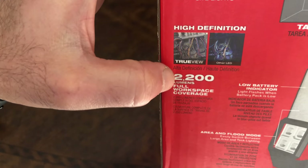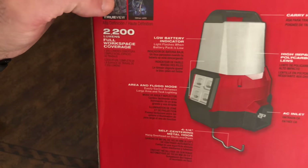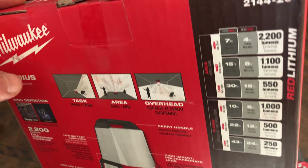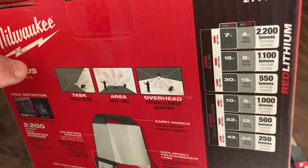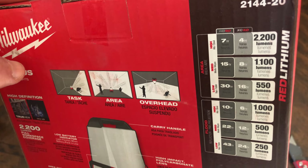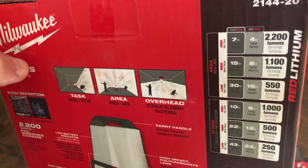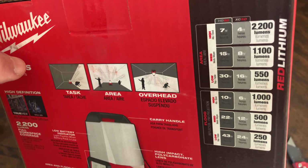It has a hanger so you can hang it upside down. This one features Milwaukee's True View LED, which supposedly gives you more natural, daylight-like light. It is also impact resistant. The run times listed depend on which battery you use. I have the XC 5.0 and 6.0 — I'll be testing it with the 5.0.